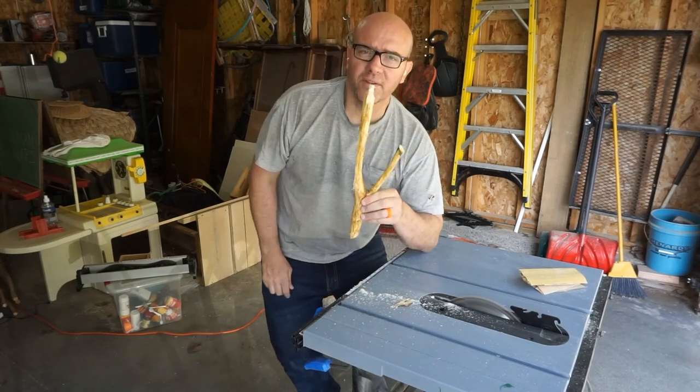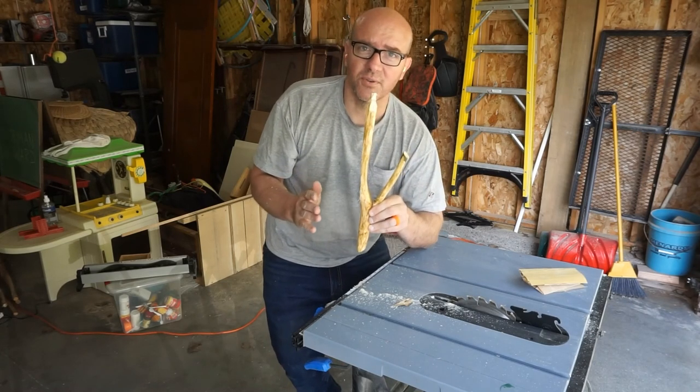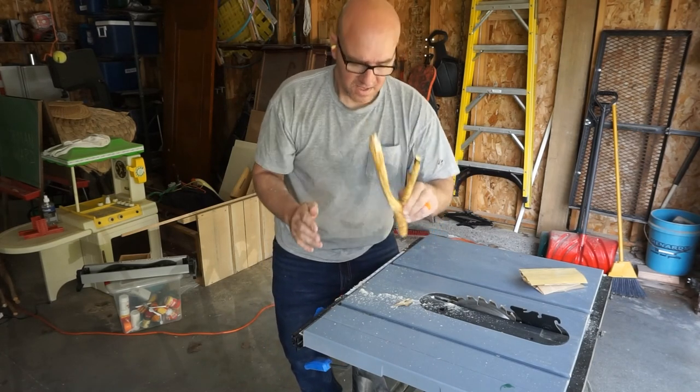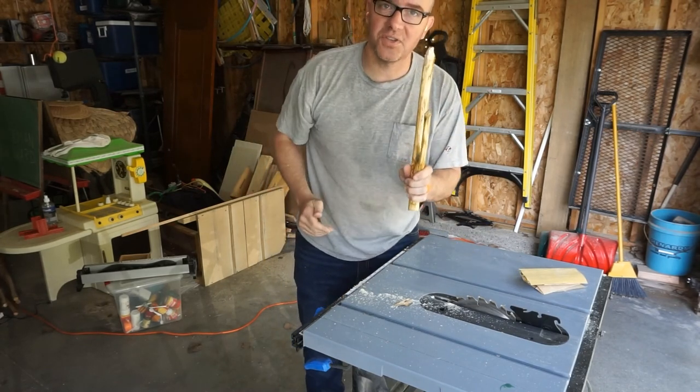And there you have it. This is a fairly straight cut — it's a rustic piece so fairly straight is going to be okay. It will lay flat against the wall and hang the curtain rod in there just nicely.